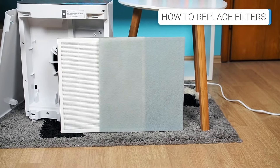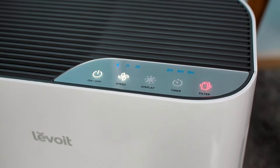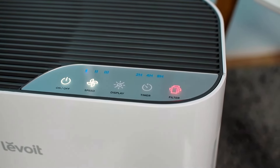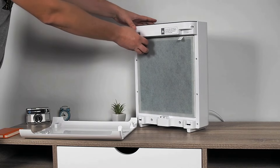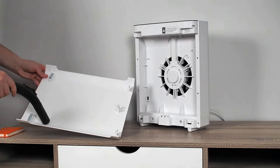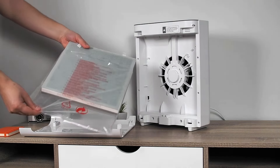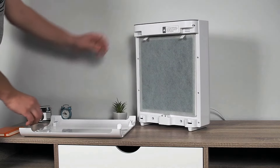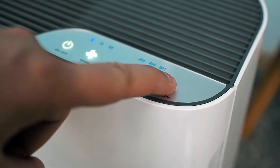As the filters are not permanent, they need to be replaced periodically — in this case between 6 and 8 months. Fortunately, you don't have to manually track when to change the filter, as the Vital 100 uses a filter reset indicator that will let you know when it's time. The process of changing the filter is simple: open the cover on the front, pull out the old filter. At this point, it would be a good idea to vacuum the inside of the machine to remove any dust residue. Then unpack the new filter, insert it into the air purifier, and reset the filter reset indicator by pressing the filter button for 3 seconds.